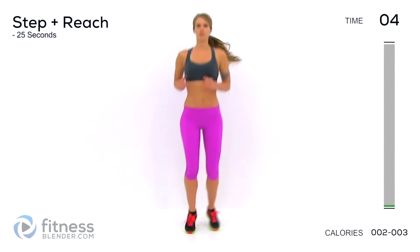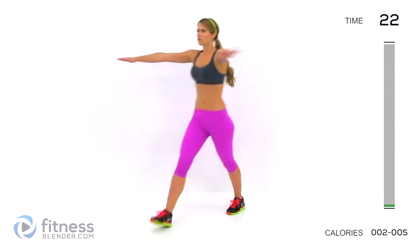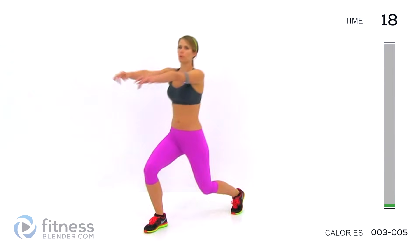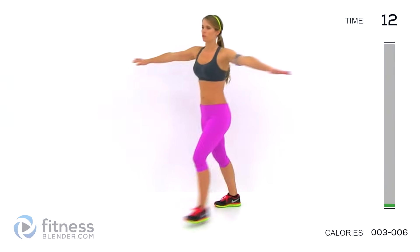Five seconds, and we're going to switch to just a basic forward step with some arm movements. Forward, just alternating legs. As you start to get a little warmed up, get a little bit deeper into the motion. Do a little bit of a lunge if you want, but if you're just getting started, just keep it simple, nice and shallow.